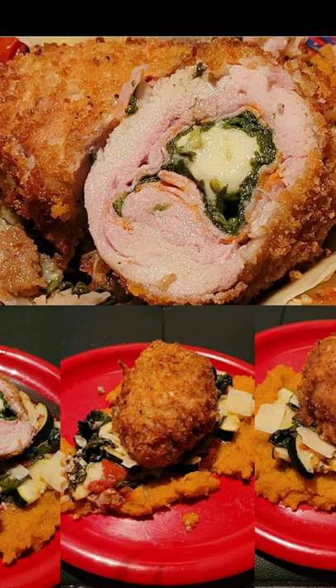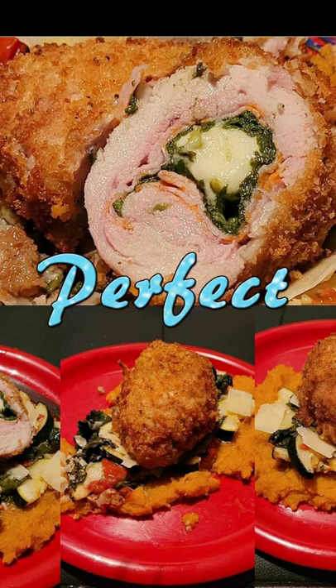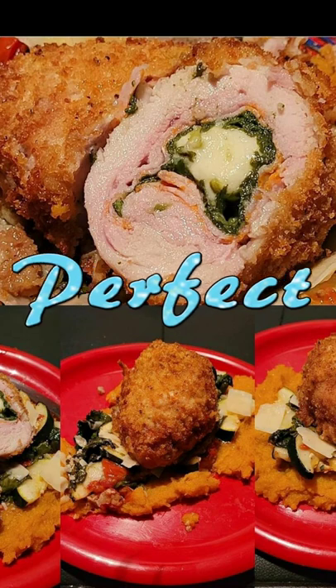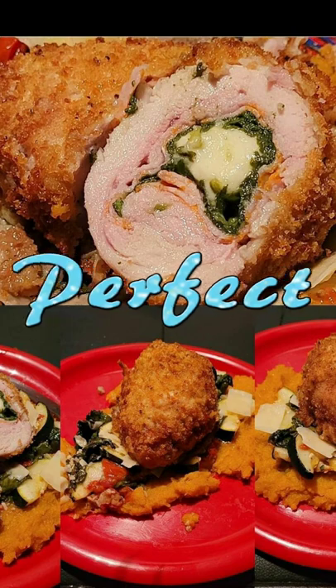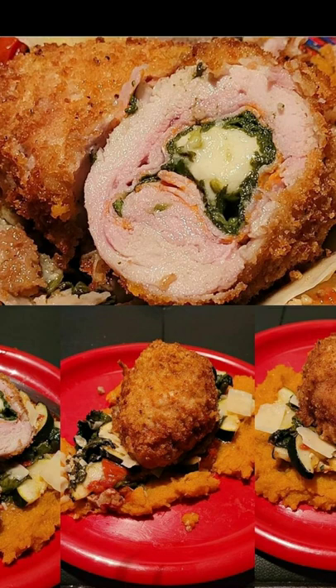I want to thank everybody that watched and everybody that joined in. I didn't get a chance to actually finish what I was doing on camera, so this is just a quick overview. I ended up wrapping them in cellophane plastic and freezing them before double battering and frying them. What you have here is a finished product of the handcrafted chicken cordon bleus on top of that butternut acorn squash mash with a little zucchini tomato sauté. It came out very good — I appreciate everybody that watched. Tune in, subscribe to the channel and holla at your boy.